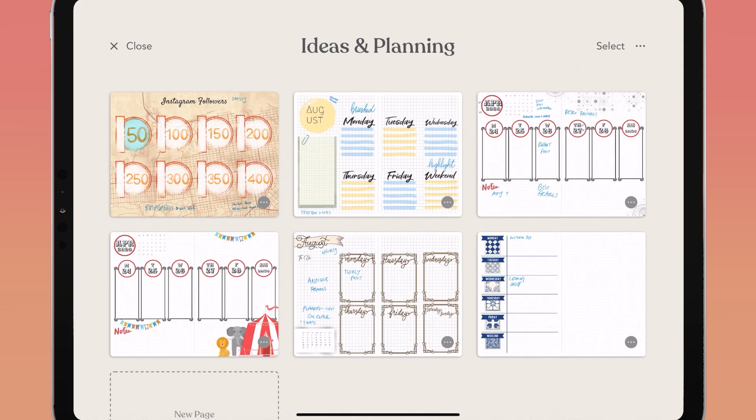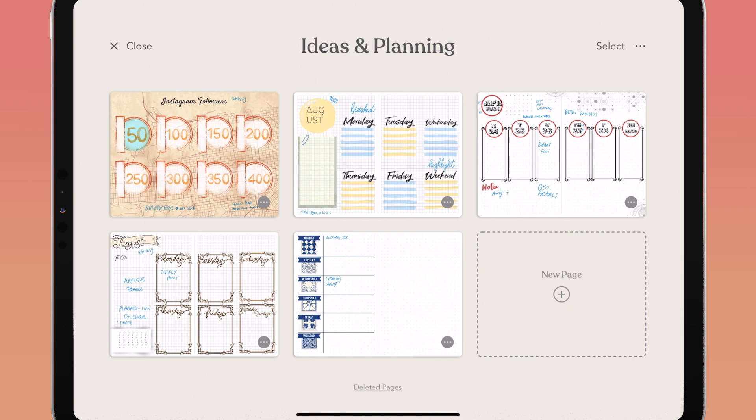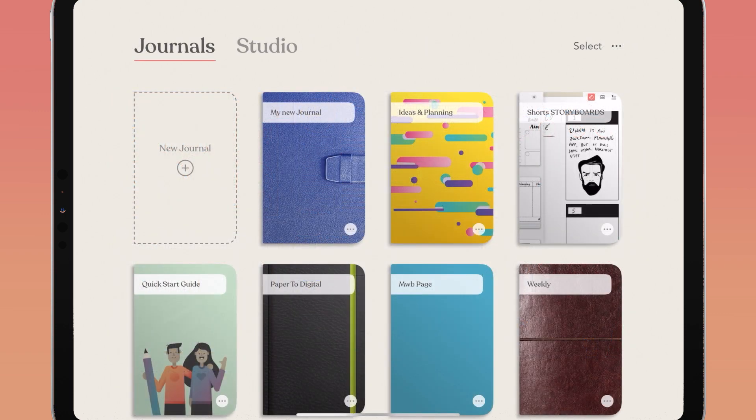You can delete journal pages or entire notebooks, but don't worry — you can always get them back. Delete a journal page by tapping the ellipses in the bottom right corner of your journal page and tapping delete. If you did that by accident, tap deleted pages in the bottom center of your screen — deleted pages will appear there and you can tap a page to restore it or delete it forever. Once you delete a page forever, you will not be able to get it back.